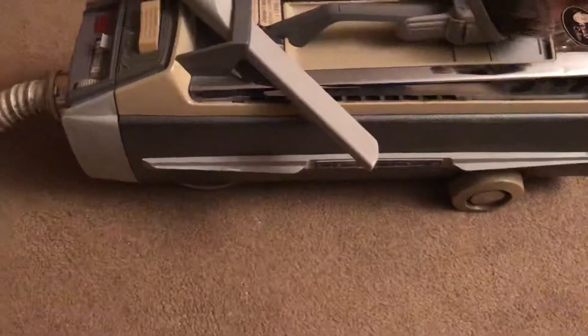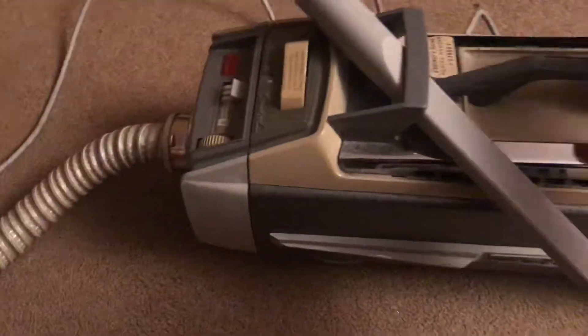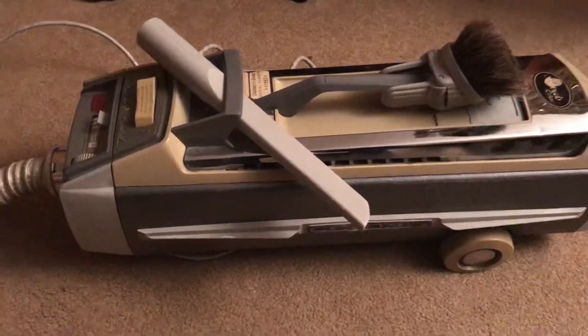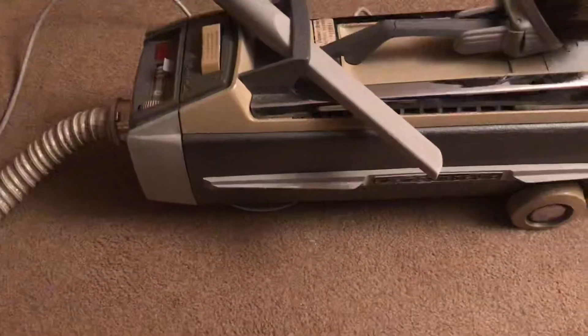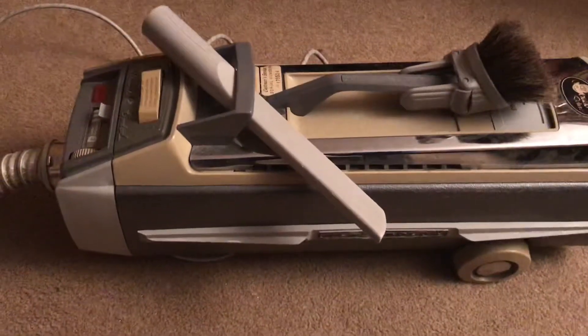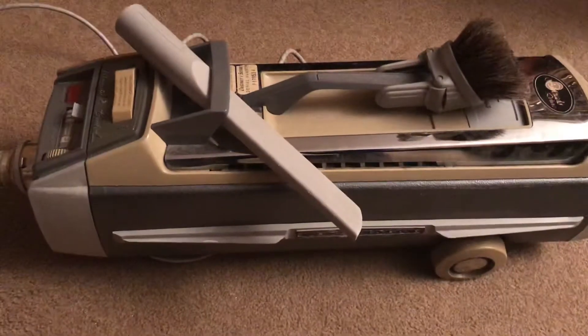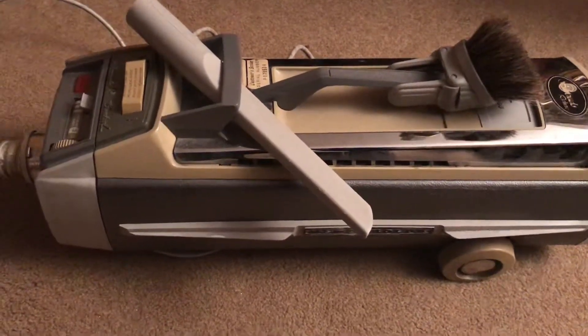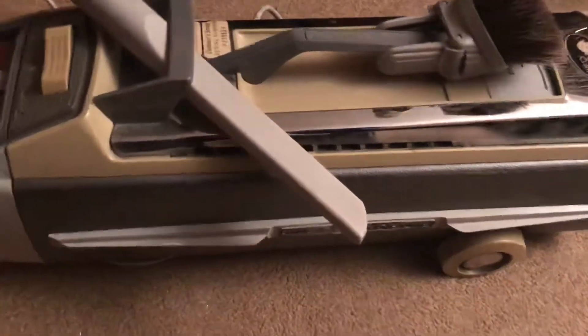I haven't done a video of this one in a while, because the last time I used it, which was November, it kind of had a few issues. The motor kept overheating a whole bunch, and it kept slowing down. I think the main reason is because the bag was full, so I put a new bag in it. It seems to run fine, although ever since then it overheats quicker than it used to, but you can still run it for about 10 minutes and it'll be fine.